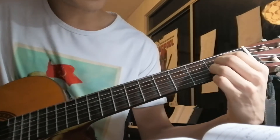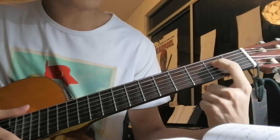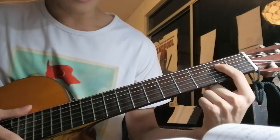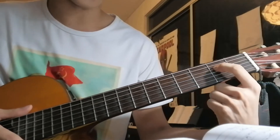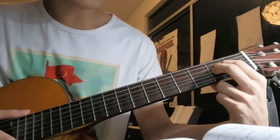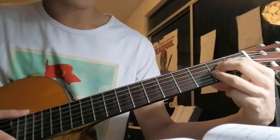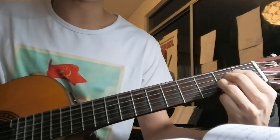Next one is an A major. Take your index finger, put it on the 4th string, 2nd fret. Then your middle finger, 3rd string, 2nd fret. Ring finger, 2nd string, 2nd fret. That's your A major chord — you also play it for 4 counts.